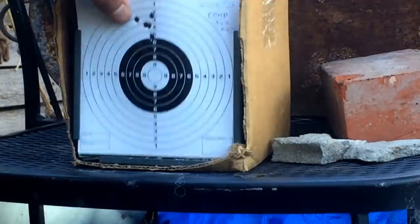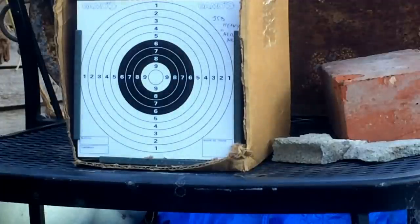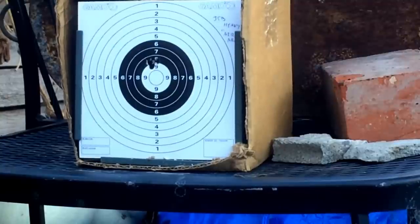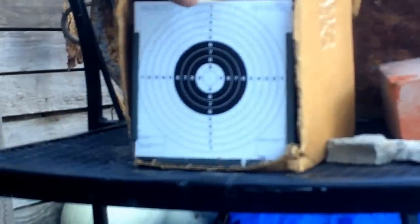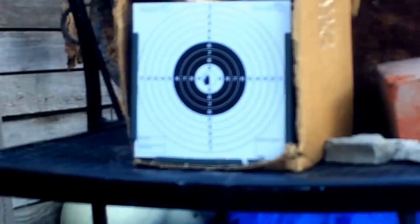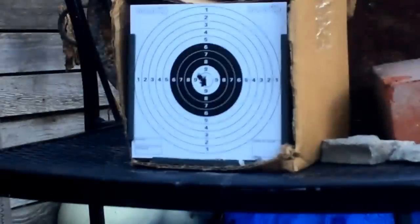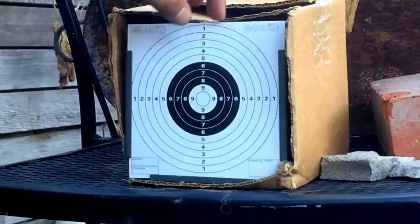Isn't that better? Now let's try the JSB heavies. It's getting dark but we'll still do this. Now the Barracuda Match — look at that beautiful group right there. And lastly the Poly Mags — this is the last pellet of the day.